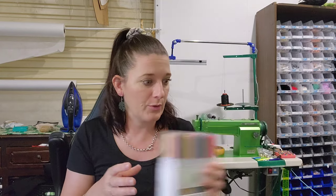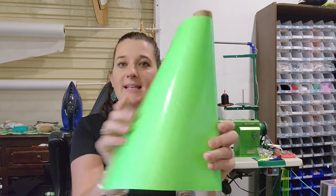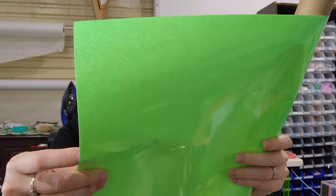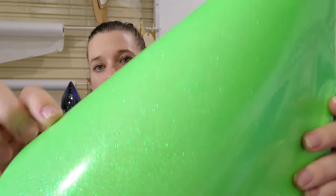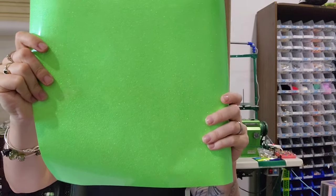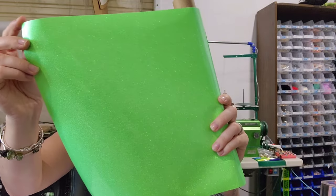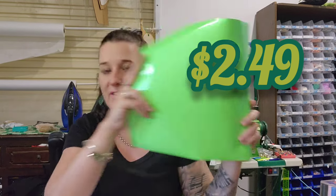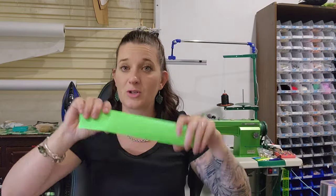Next up, I love this — it is a green glitter vinyl. It's got a shine to it but it's quite smooth. This is a 12 by 12 sheet, it is iron-on, and it was only $2.49 for the piece. I will be putting it on a shirt and doing it in a video; I just haven't decided what I want to do yet.